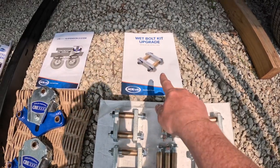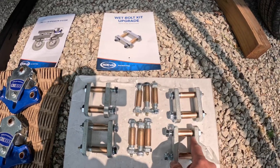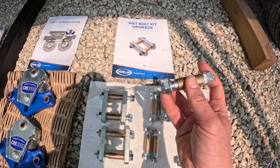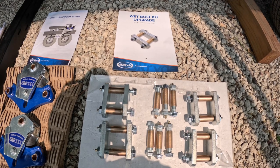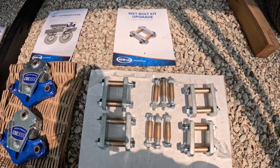What we have here is a wet bolt upgrade kit. Simply, this is changing out all the hardware suspension with a new style bolt that takes a greaser and a bronze bushing, so everything is lubricated when it's cycling as you're going down the road. It improves wear, makes everything last longer, and ride a little smoother so the suspension can cycle smoothly.